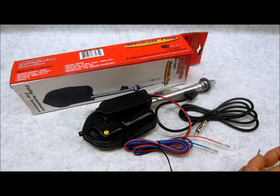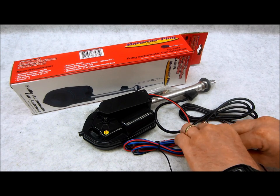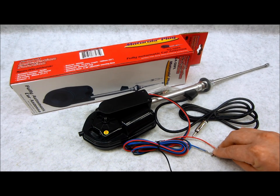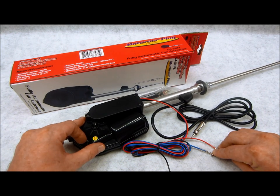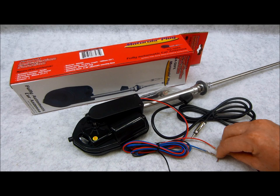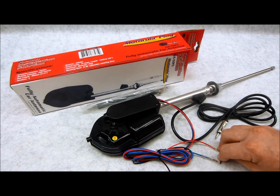When the red has 12 volts on it and then has either the absence of power or goes to ground, the antenna is going to retract. Watch how it works — red has power, we turn the key on, now turn the radio on. Now both wires have 12 volts and you can see the antenna is going — it's fully extended. What's going to happen is you can have your car on and turn the radio off, which will make the antenna retract.